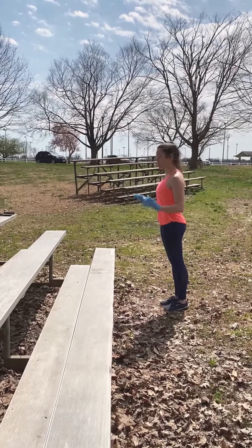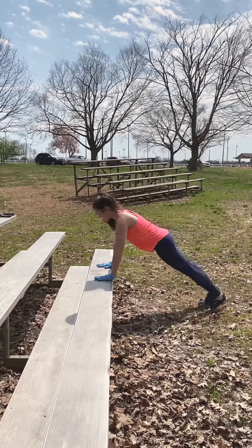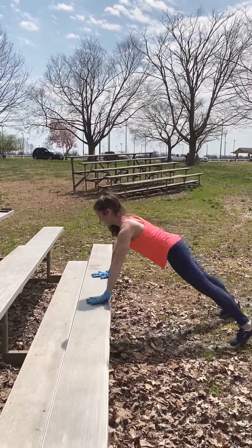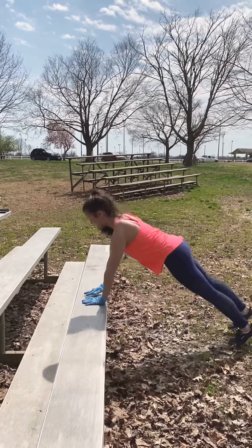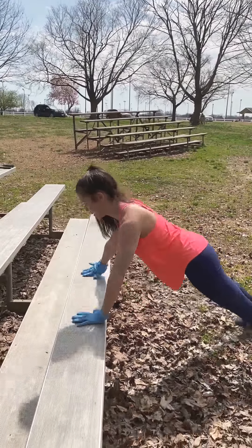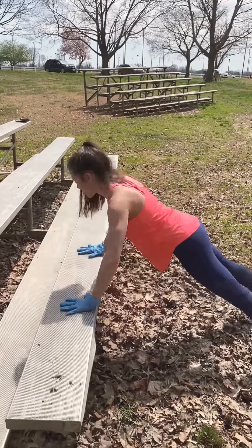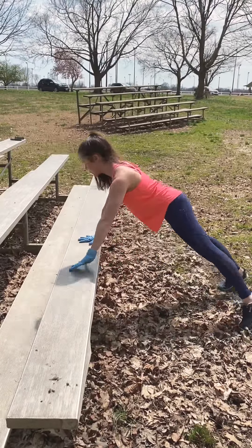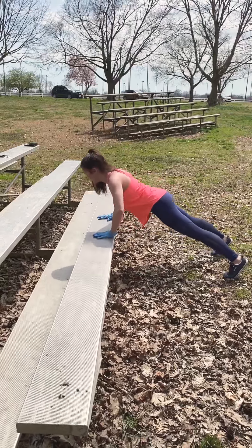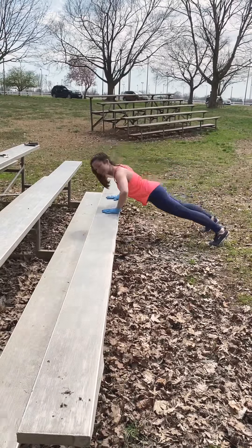Moving on, we're going to do some walking planks and add a push-up in between. Setting yourself up with a nice flat back, shoulders over wrist. We're just going to walk to either side and push-up. That's one, two, three, four, five — let's go the other way — six, seven, eight, nine, and ten.